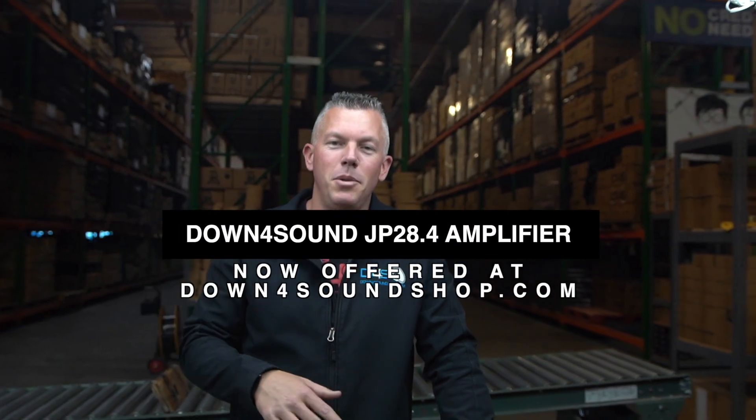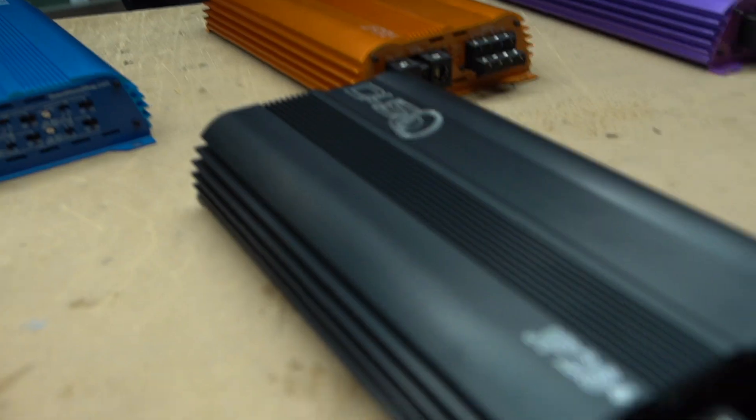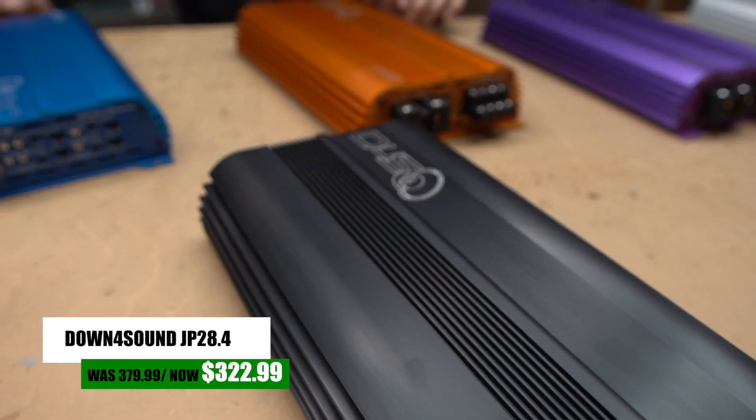Coming at you from downfortsoundshop.com, we're releasing a brand new product in this video: the JP284. We've had a lot of people asking for an amplifier that would be between the JP234 and the JP454. We listen to you guys, and with no further ado, the JP284 is here — putting you right in between those two amplifiers.